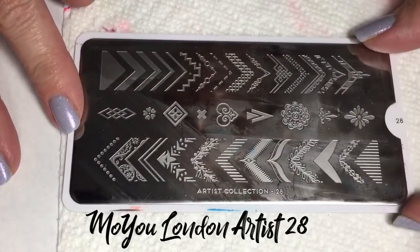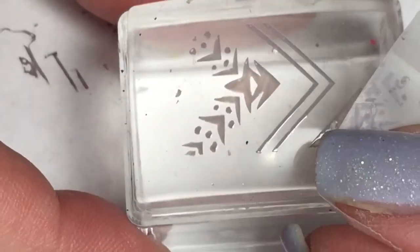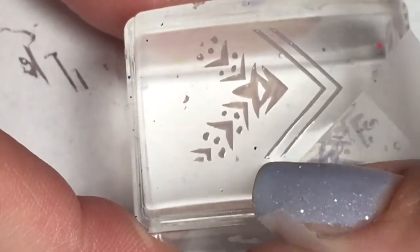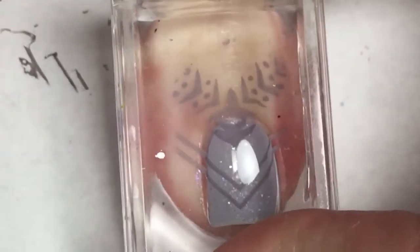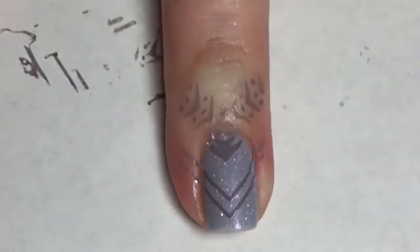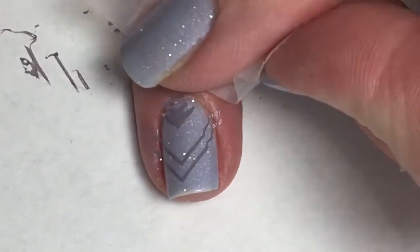For the design I'm going to be using a MoYou London stamping plate from the Artist Collection — it is plate 28. I'm going to be using Caitlin as my stamping polish; it is a more saturated color so it picks up very nicely. I'm taking a piece of tape to pick up any part of the design I do not wish to transfer onto my nail. I'm lining up the smaller triangle towards the cuticle, with the two other lines creating an arrow pointing towards the tip. Then using tape to remove any design that got on my finger, and repeating those same steps for the rest of my nails.